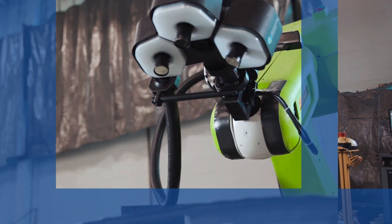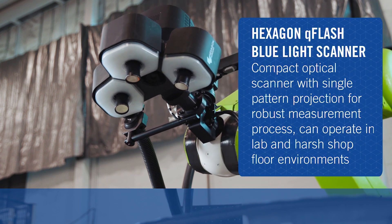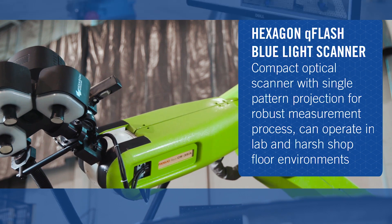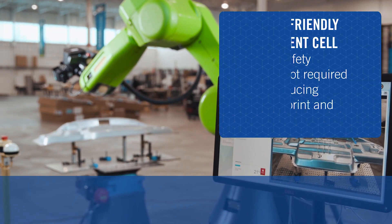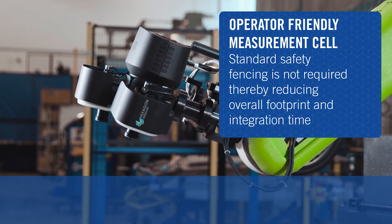The system uses Hexagon's compact Q-Flash Blue Light Scanner to rapidly carry out non-contact 3D part measurements. In addition to being operator-friendly, FANUC collaborative robots save floor space and integration time by eliminating the requirement for fencing.